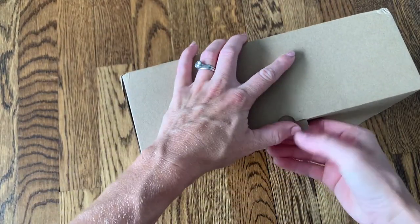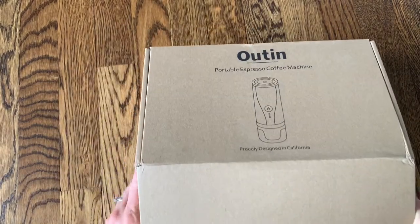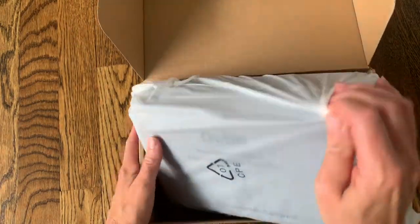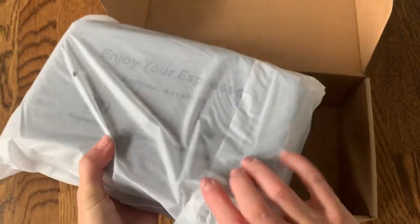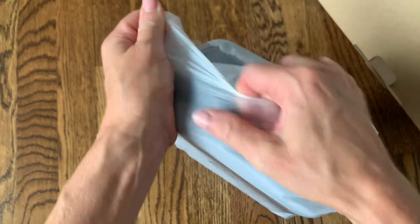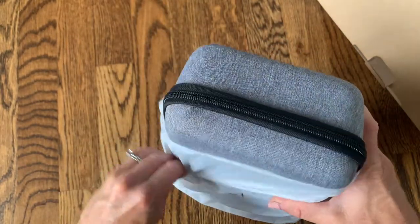This is great for traveling with and making sure that you don't ever have to go without your favorite beverage, coffee or espresso. You can use it in the car, while you're camping, or in your RV. It has so many different uses, and one thing I love is it comes in this really nice traveling case.